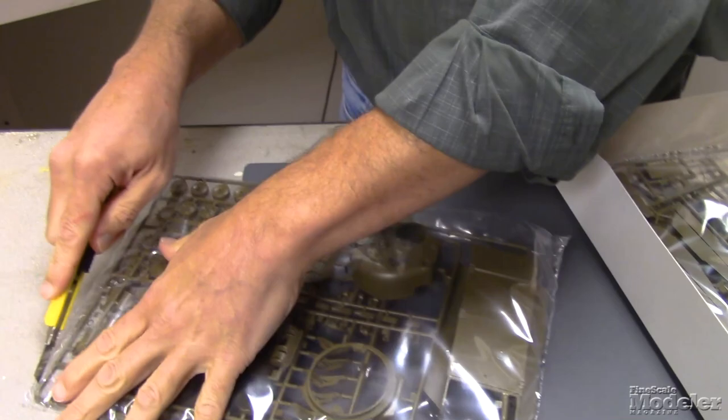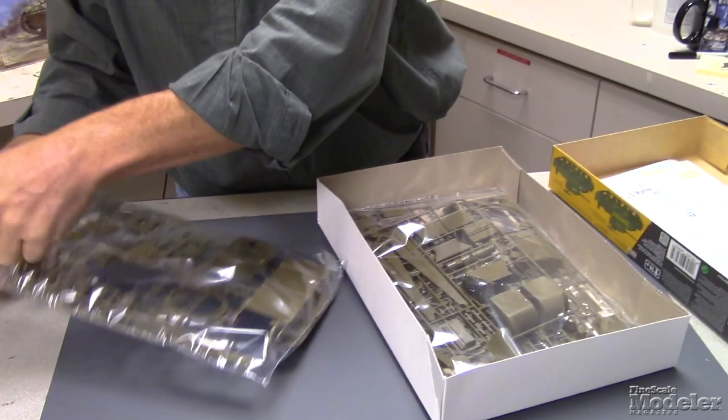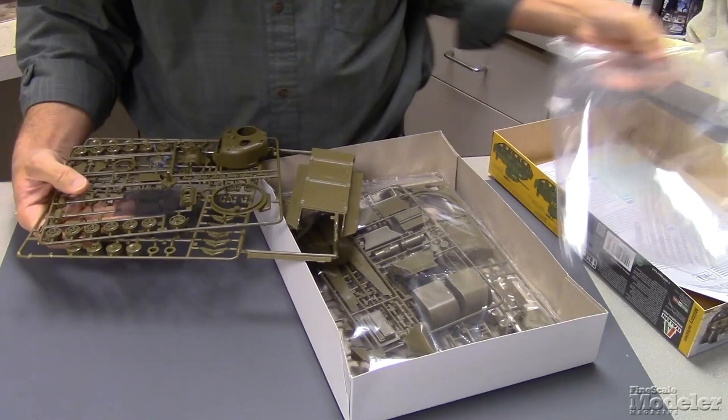All right, well let's take a look. I know this kit has been around — the Italeri Shermans have been around for a while. So this is not a new tool, but I think it has some newer parts and some new decals.